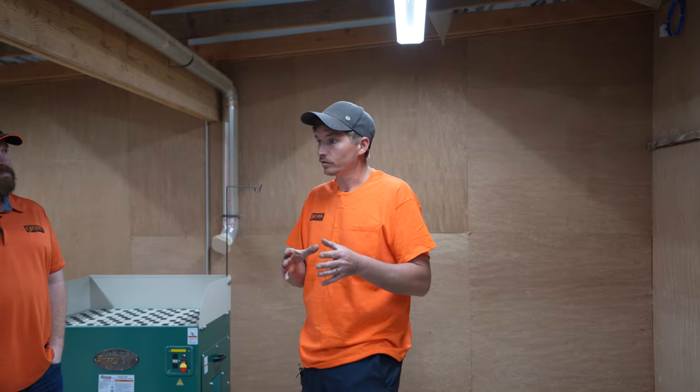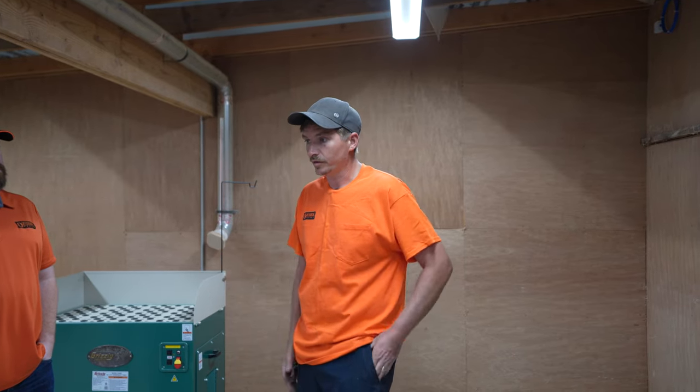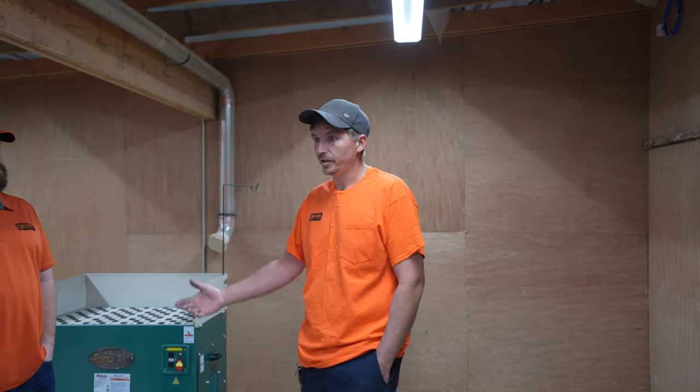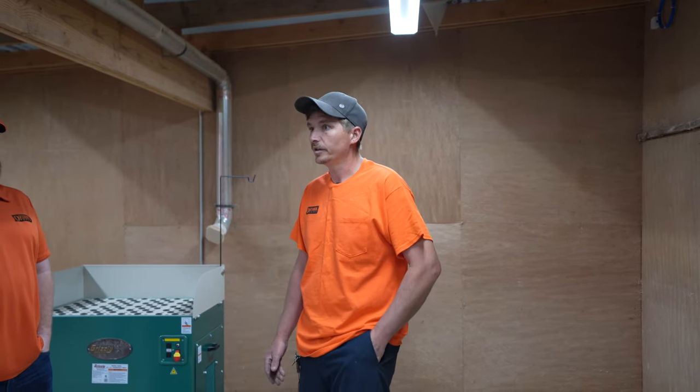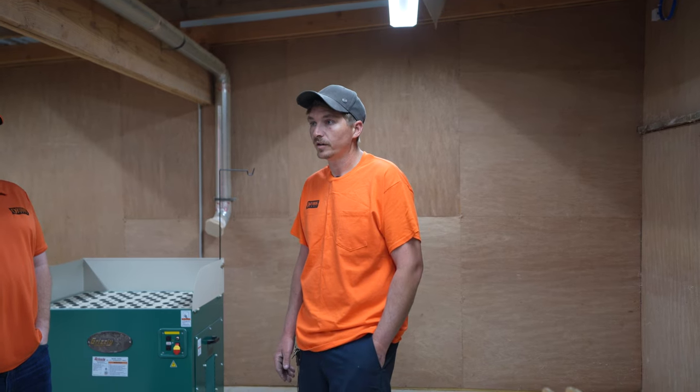I just want to talk this through and make sure we're all on board, because when the wirework business starts up, I'm handing this off to you guys. Eric's direct report is Matt. From where we started with just a couple packages a day in the small room, we're now seeing upwards of 30 shipments a day — I only see that getting bigger, and we're going to need bigger space.